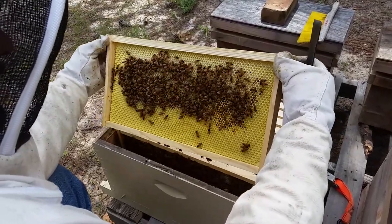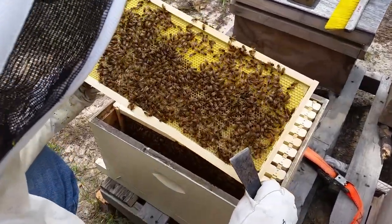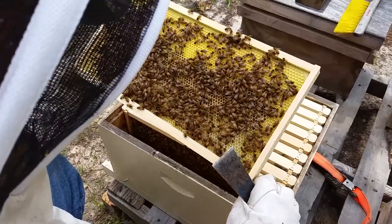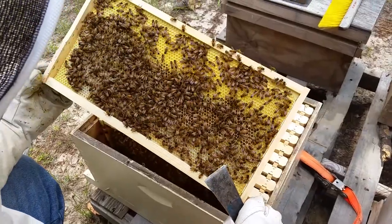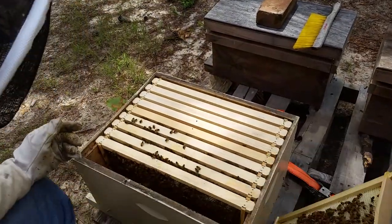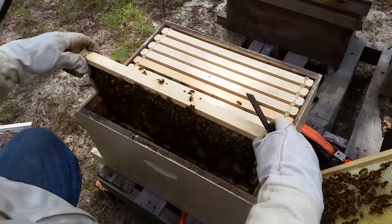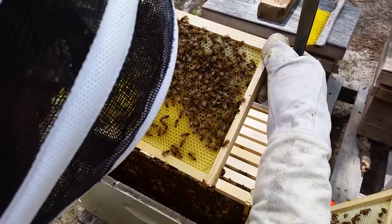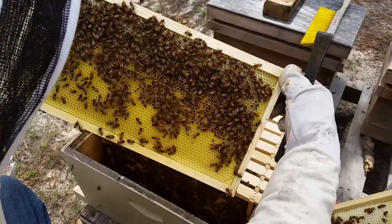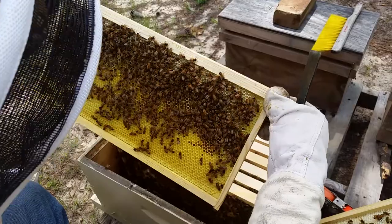This frame is pretty much drawn out — lots of nice clear nectar in there and good pollen. Same thing on the other side: lots of clear nectar and lots of dark orange pollen, some odd-looking pollen too. We'll set this off to the side to give us room to work. The next one is all drawn but there's nothing in the bottom cells — good bit of pollen and nectar up top. Looks like they're fixing to make this into a brood frame.